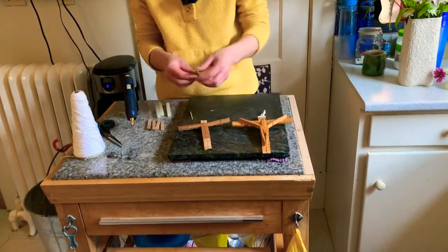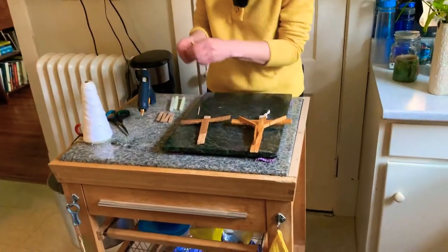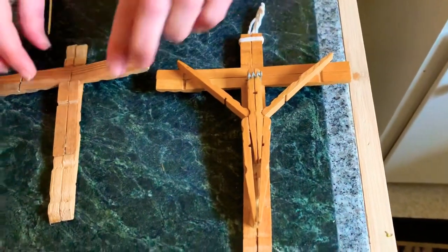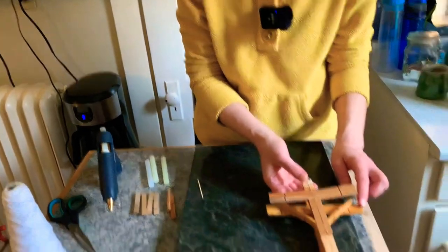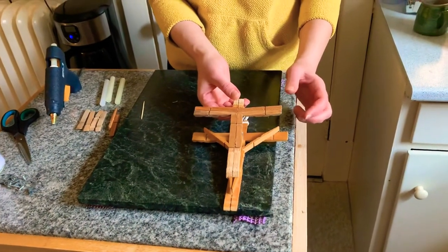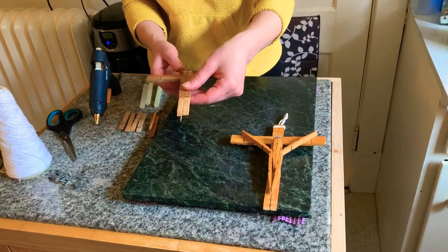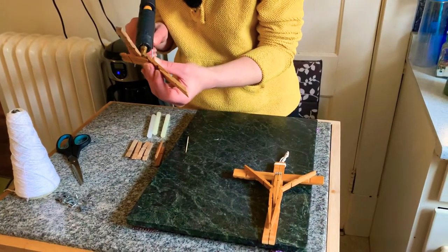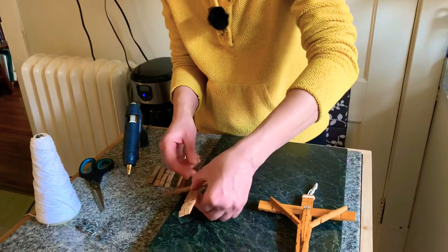We actually need two clothespins for the person, so let me recount — yes, that's right. Here's my cross — the cross is done! You'll notice it's a little bit smaller than the one I had previously made, just because of the difference in size of clothespins, so you'll want to pick clothespins that are generally the same size, or buy new ones from the same package. Let's give this a little more glue. There's our cross.